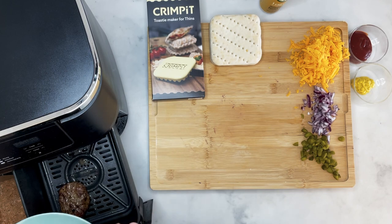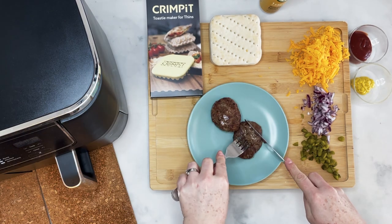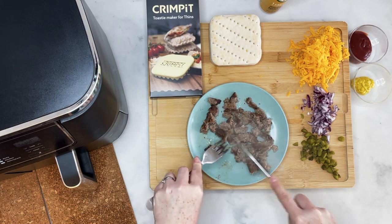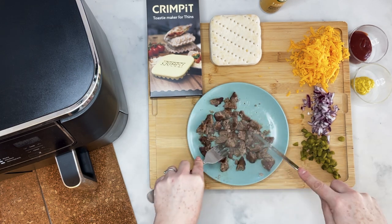Once those burgers are done, you just want to take them out, pop them on a plate, and I like to shred them into little pieces. I find with these Crimpits, if you fill them with a mixture of things it just tastes really good.